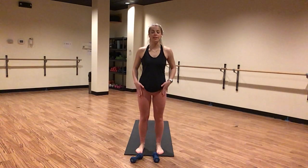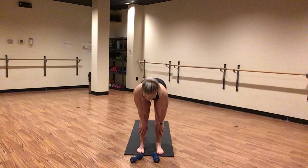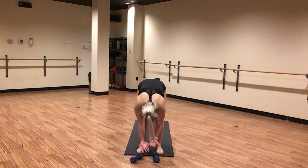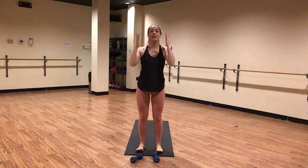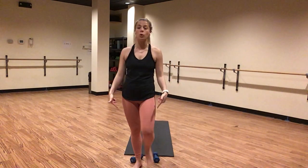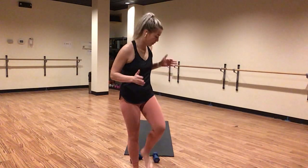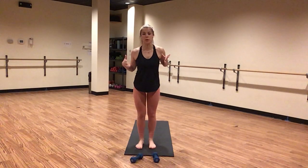Inhale, halfway lift — reset your spine. Exhale, forward fold. Inhale, slowly rise. Mountain pose. Stay and breathe. Press down through all four corners of your feet. Tuck your tailbone down and under. Engage your quads. Chest is proud, engaged through your core. Your pinkies are facing whatever is in front of you.